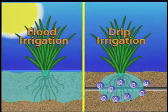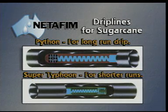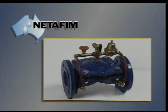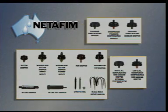A Netafim company representative would be pleased to discuss your individual requirements and provide you with additional information on subsurface drip irrigation systems. Netafim manufactures and supplies a comprehensive range of drip irrigation products for a variety of applications. These systems have proven themselves to be highly successful throughout the world.